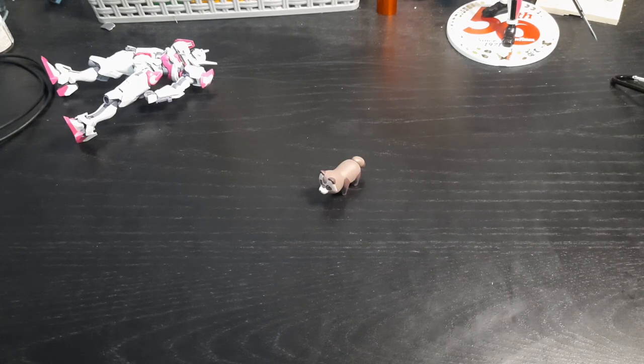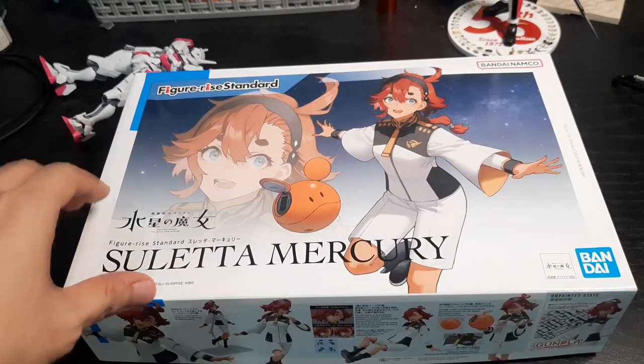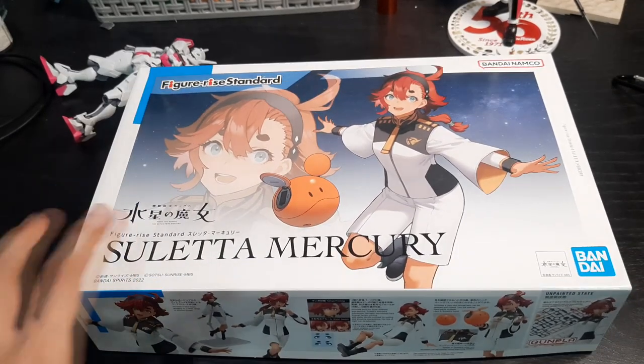Hey guys, Nichols here. Today we're going to take a look at the harem king of all Gundam — not you. We're going to take a look at Suletta, Figure-Rise Standard Suletta Mercury from Gundam: The Witch from Mercury.